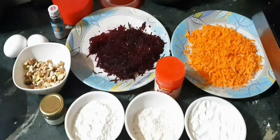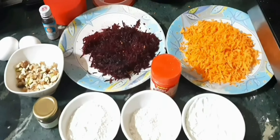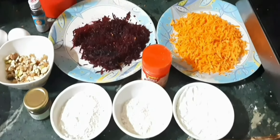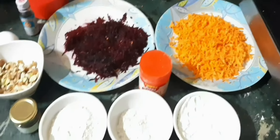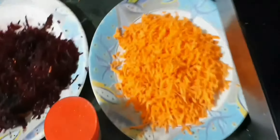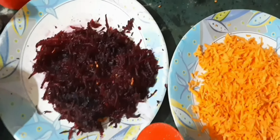Hi guys, today we are doing some healthy cake — something chocolatey with vegetables and flour. Let me walk you through the ingredients. First, I've grated three medium-sized carrots and one medium-sized